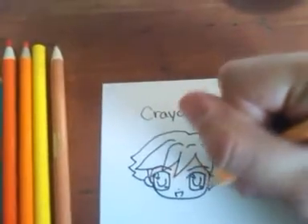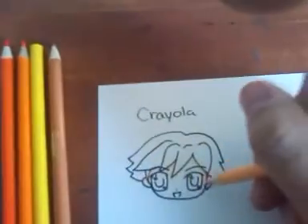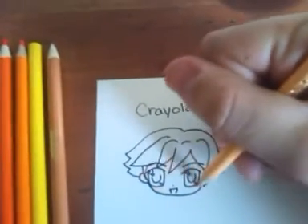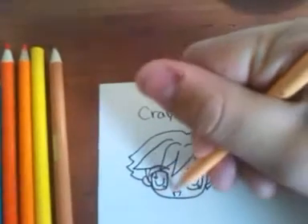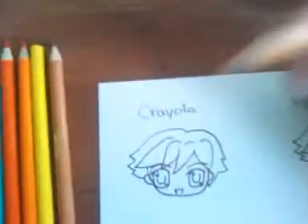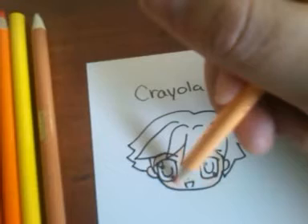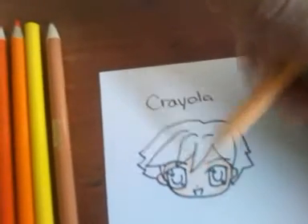This is a little chibi character I came up with real quickly just to do for this tutorial. Let's put the color wherever you would want the shadow to be. So the shadows, the light, the color and everything is in. Then I lightly go from the side of my pencil and lightly put in the rest of the color.